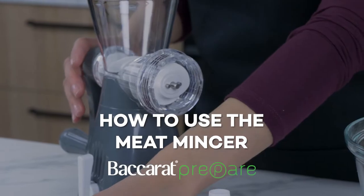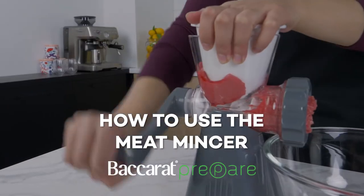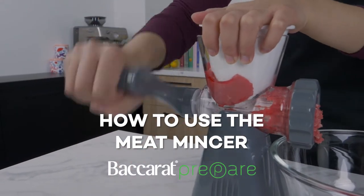Hi, I'm Eve. Today I'm going to show you how easy it is to mince your own meat at home using the Baccarat Prepare Meat Mincer.